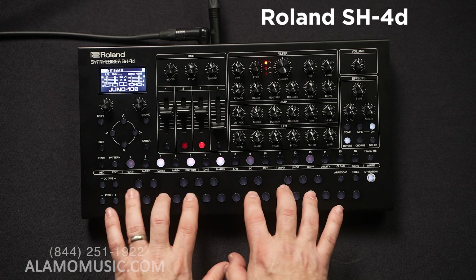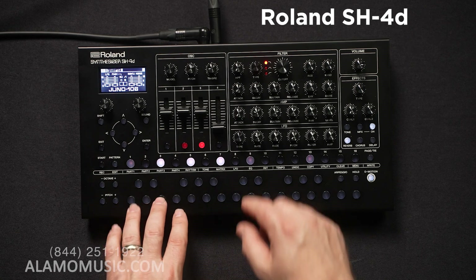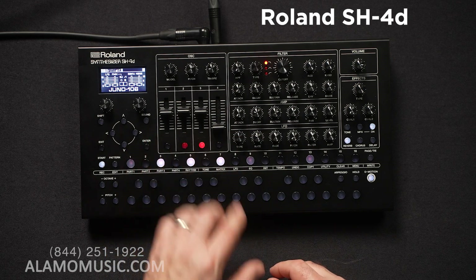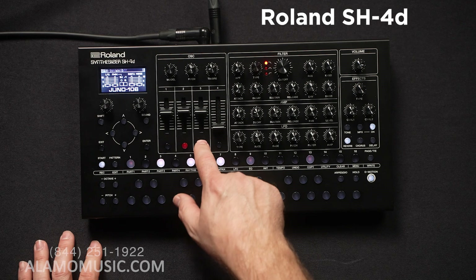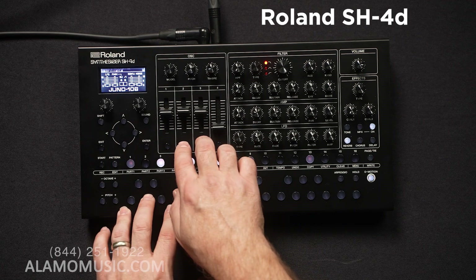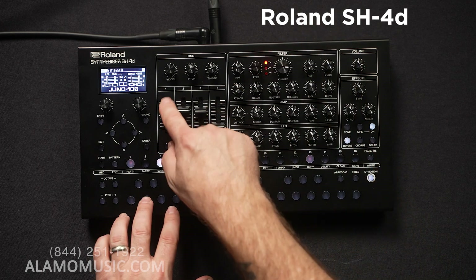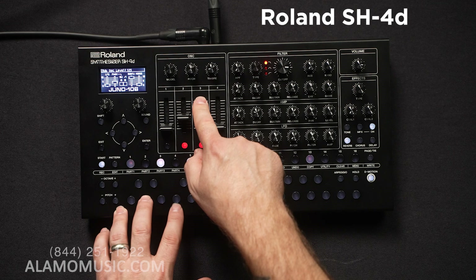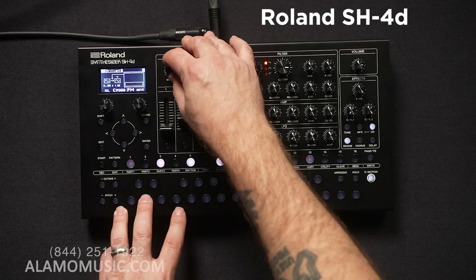And as we continue, we have the Juno 106. These buttons will inform you as to what they're going to do — sometimes they change. In this case we're turning off the pulse or the sawtooth. Now we have both on. Turn up the LFO pulse width modulation, sub, and then noise.